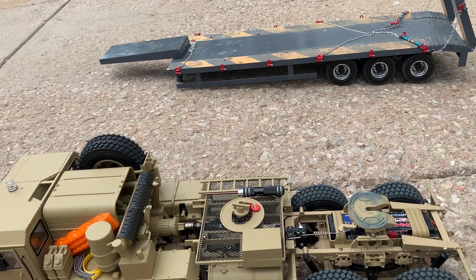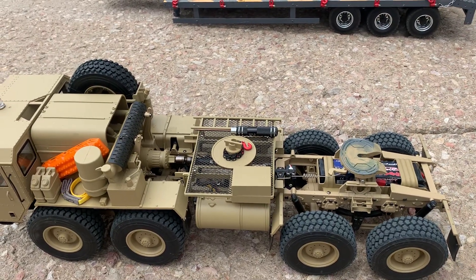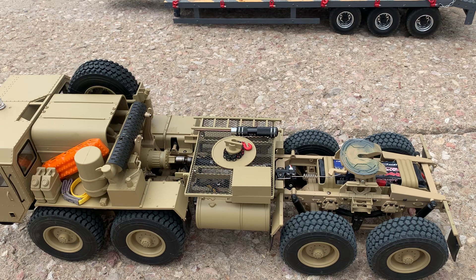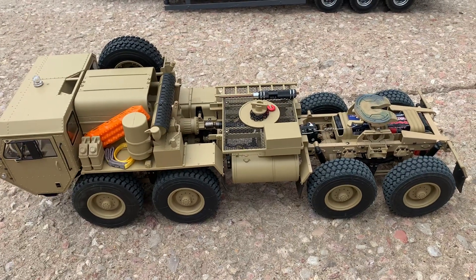Now there are some trailers that are more specifically designed for this unit, because it does sit up a little bit higher. Let me get the Tamiya truck and I'll give you a little comparison.